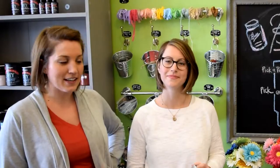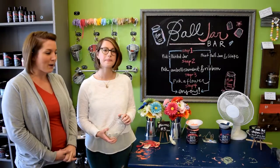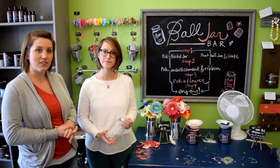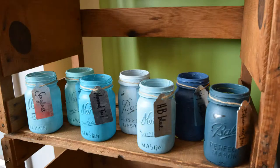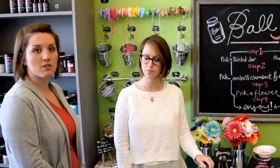I'm Connie. I'm Kate. Today we are going to be talking about our Ball jar bar at Refresh in Muncie, Indiana. This is a new addition to our store. At the Ball jar bar you can paint your own jar in any of our lovely colors of chalk type paint, or you can pick from a beautiful selection of already painted jars. Then you can embellish them as you choose, and all of our embellishments are just cute decorative things.